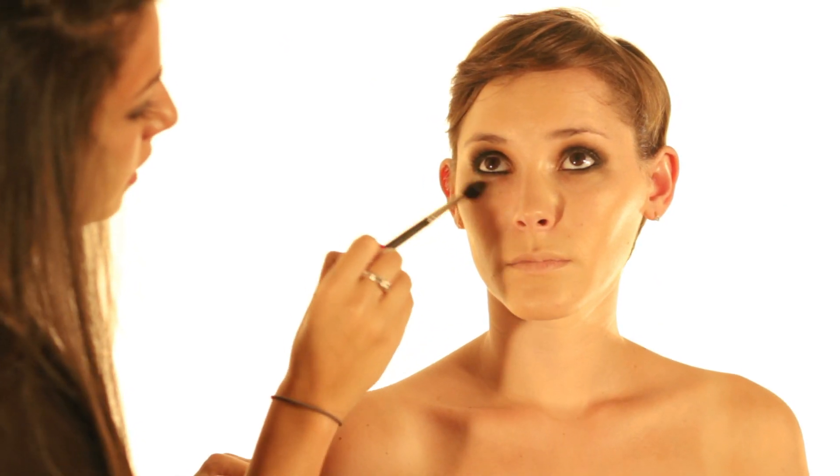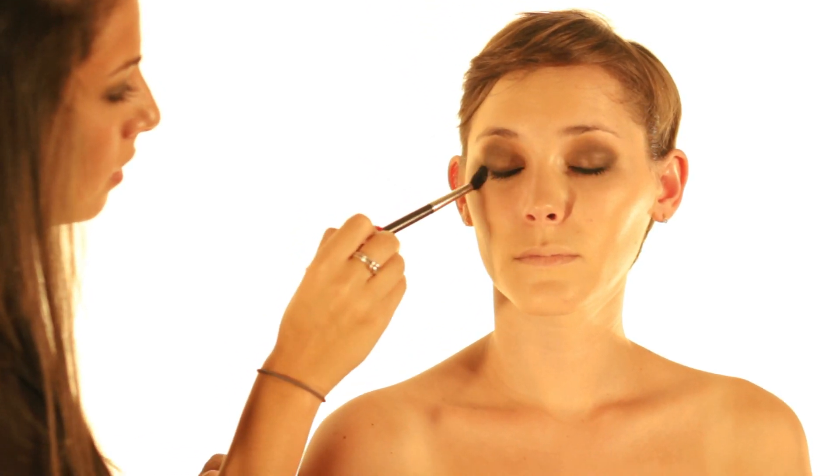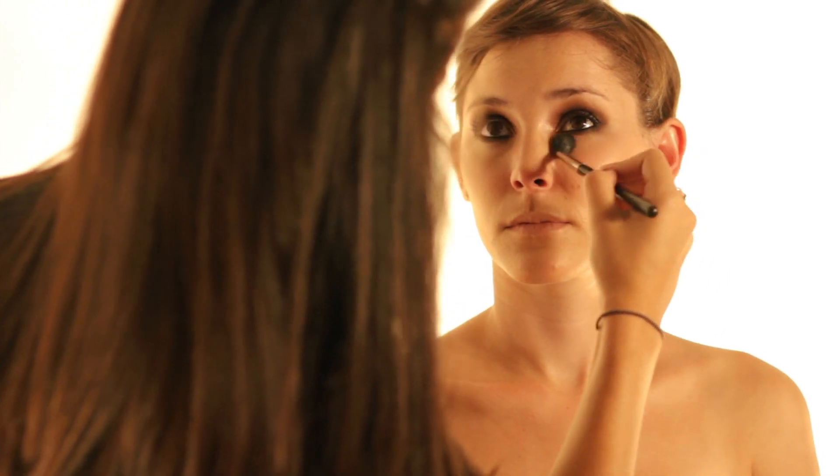Now I'm going to take a light concealer to put under Sabrina's eyes to clean up the fallout we got from the eyeshadow. I'm going to place it underneath her eyes with a fluffy brush. Next I'm going to take a pressed powder — this is Neutrogena's pressed powder in Light to Medium 30 — and with a kabuki brush I'm going to set everything so it all stays in place. You want to set a liquid with powder so it doesn't move, and when you sweat everything will stay long lasting.